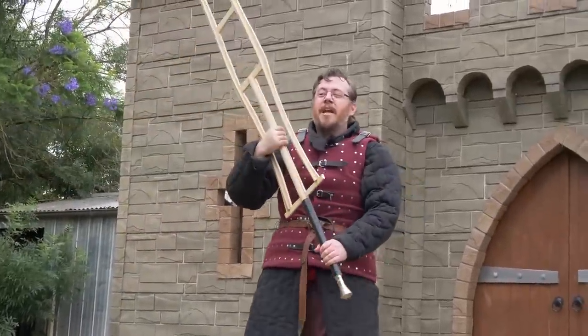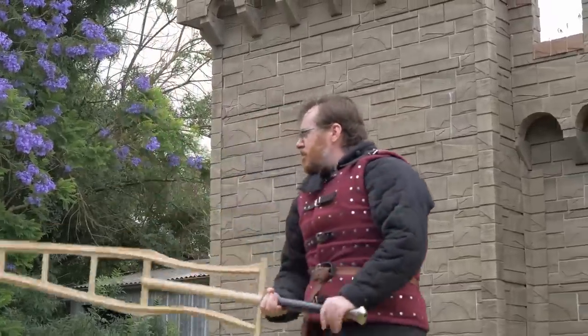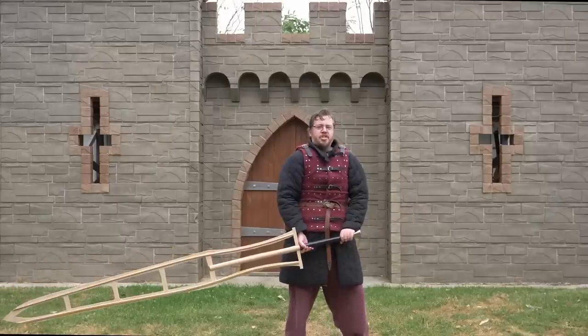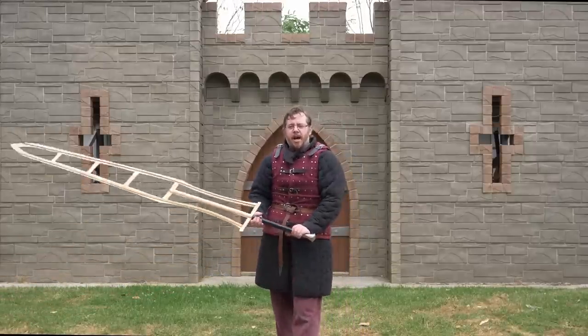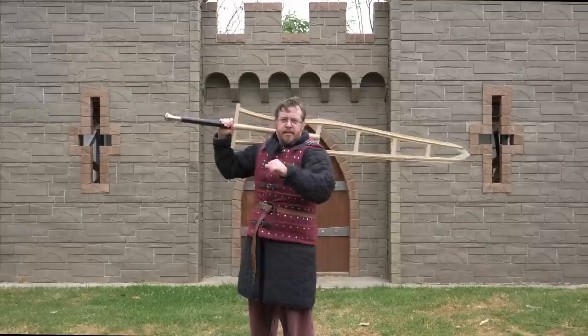Stay tuned to Shadowversity to see all these awesome giant sword videos as part of this giant sword project we are undertaking. I really hope to see you there. Thank you very much for watching, and until that time, farewell.